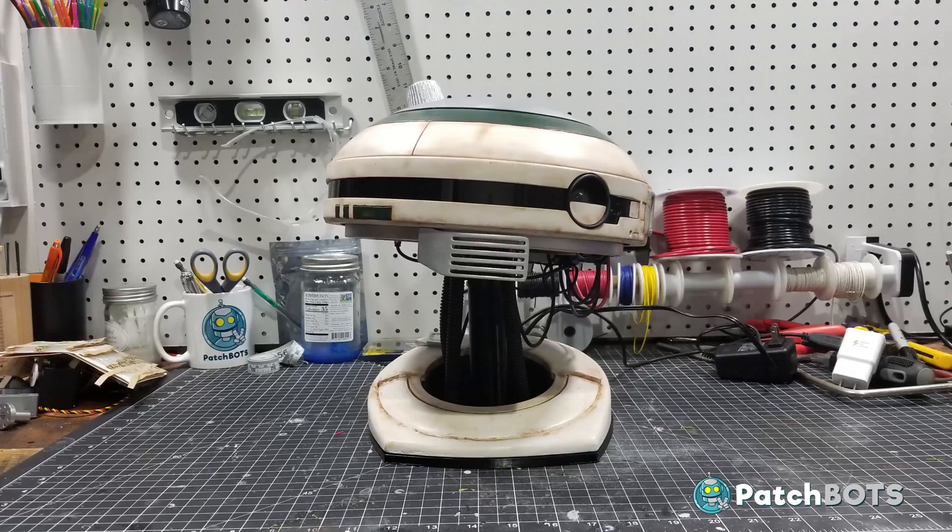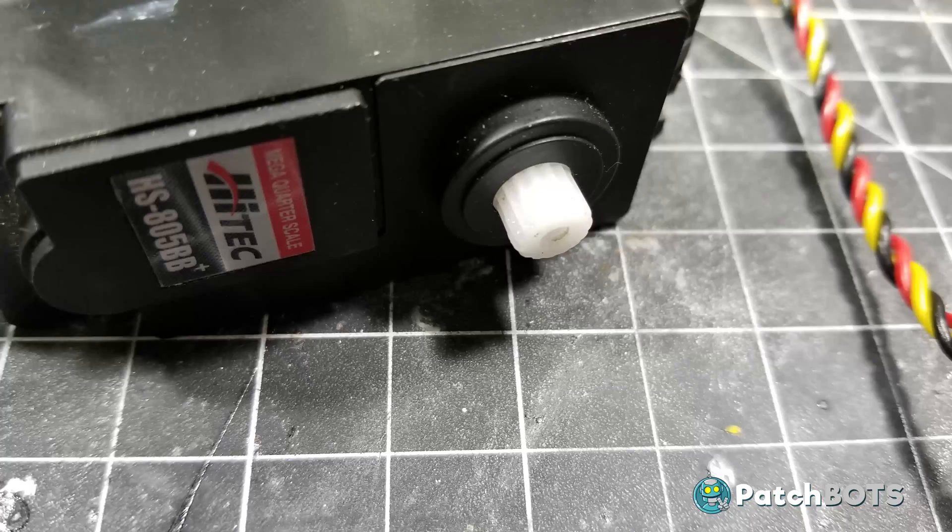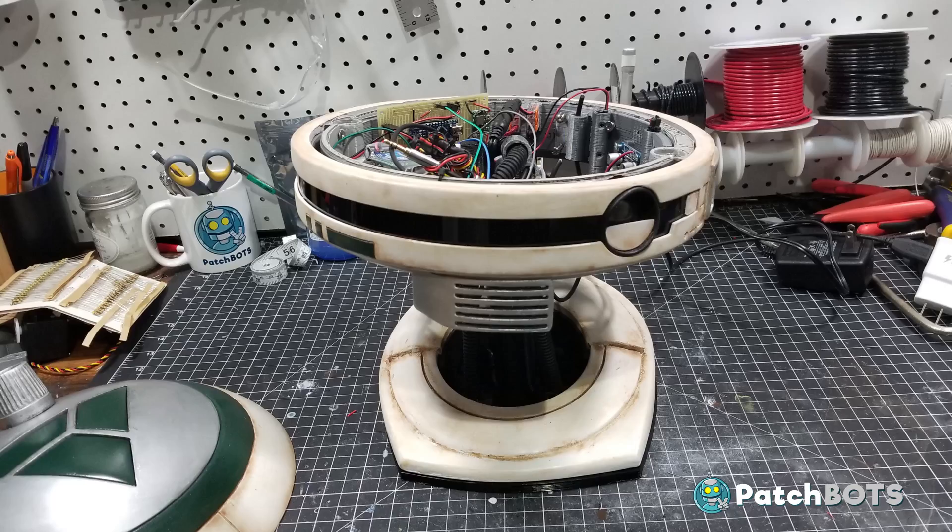The most visually noticeable issue is that L3's head tilts a little to her left. This is because of all the weight of the components mounted along the inside of the head, pulling down on that servo spline. I knew it was a gamble putting the entire head on a single spline, but it still works — it's just a little lean-y.